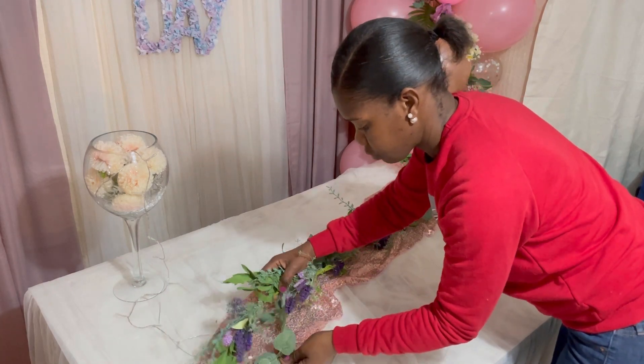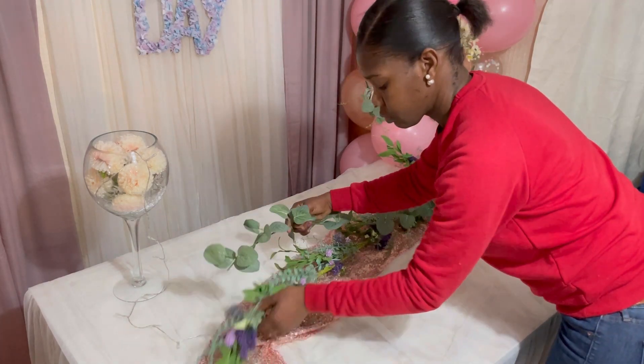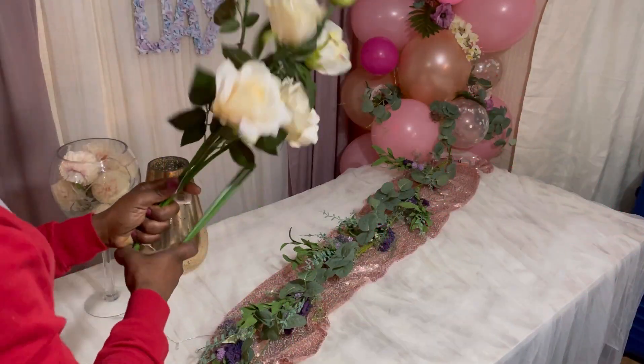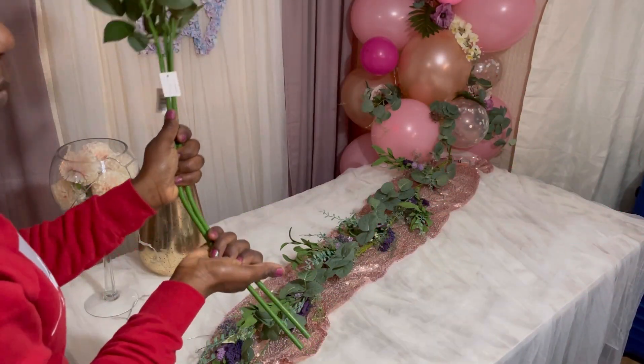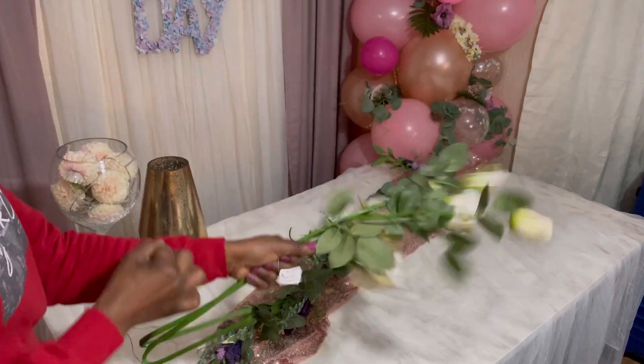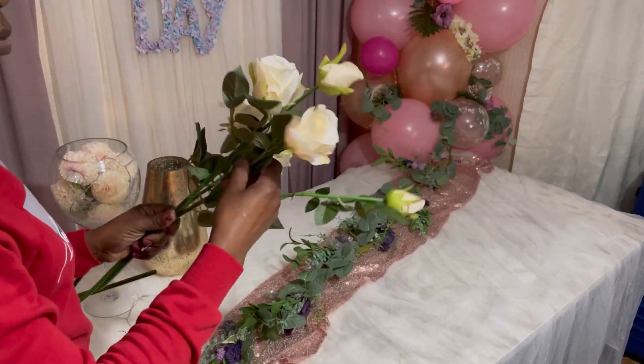I trimmed off some of the eucalyptus garland because I wanted to hang it onto the balloon garland, so it didn't come like that originally. I just went around with some flowers — as I said, I only bought some flowers.